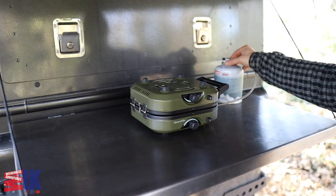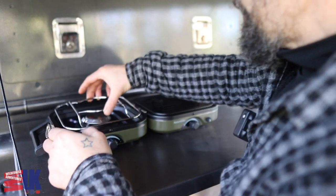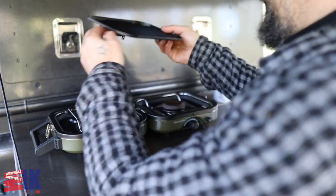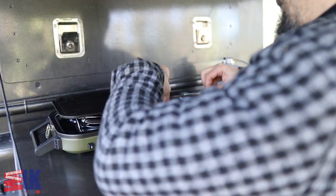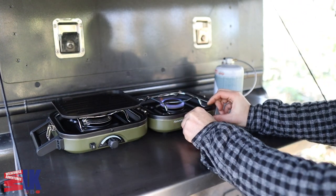Obviously you uncouple your gas, which just screws in. It's got one of these connectors on it, and then to deploy it, very quick, very easy. It's a bit warm — almost broke it already — but you're ready to fire it up.